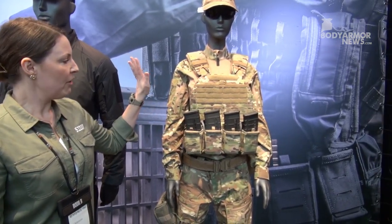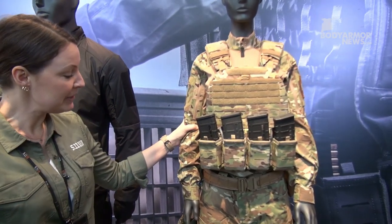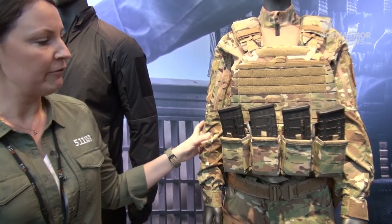This is our XTU uniform — a uniform for top tier units. It features no-melt, no-drip fabrics and comes in both women's and men's versions.